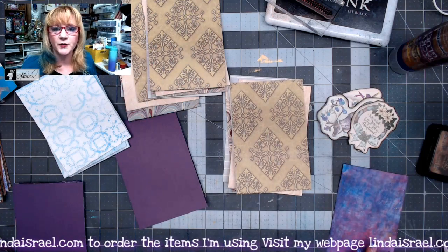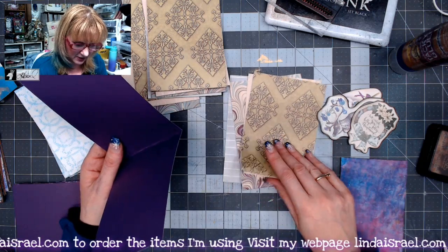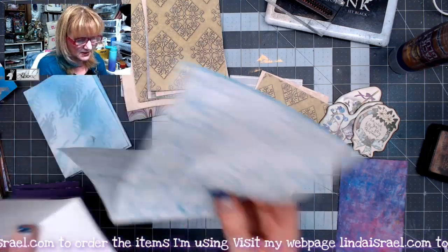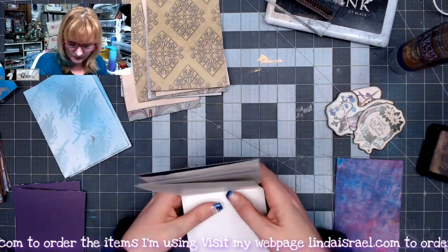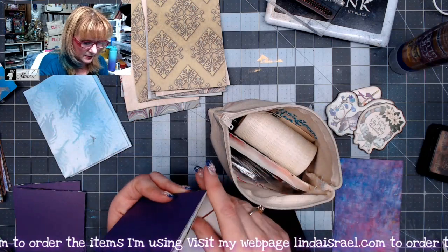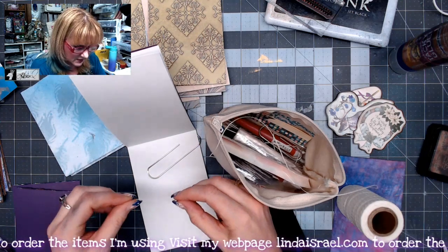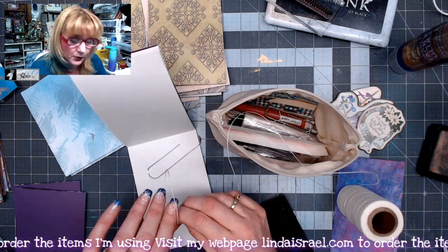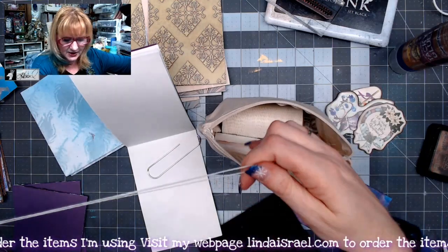Now that I have all the pages folded in half, I'm going to start stacking them together to make my journal pages. I'll open them up and mix different patterns and prints together. Then I'll grab my book binding tools — I've got a large paper clip here — and I'm going to need about three times the width, so about 12 inches of thread. Since I need to make three of these, I'll cut all the thread at once.